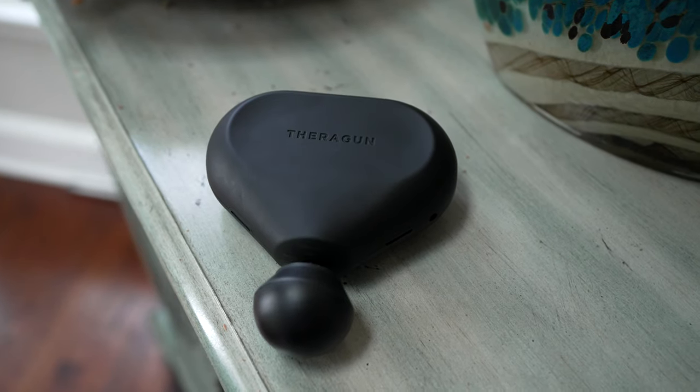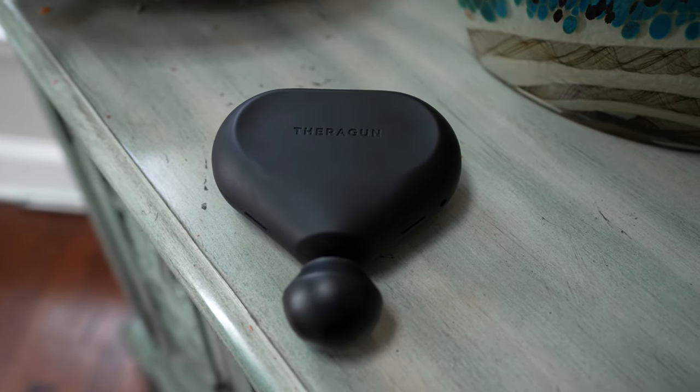Is the Theragun Mini the best portable massage gun that you need for your everyday recovery needs? In this video, I'll be sharing my thoughts and experiences using this as my only everyday wellness and recovery device. So let's go ahead and get right to it.